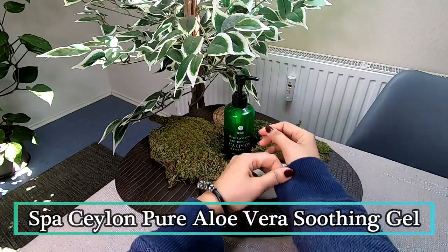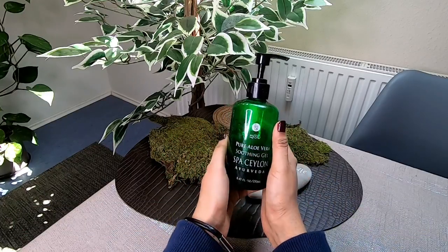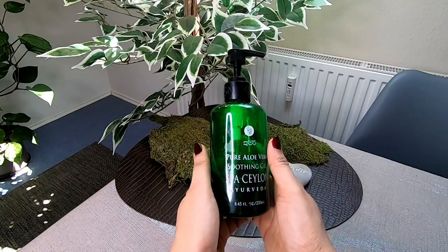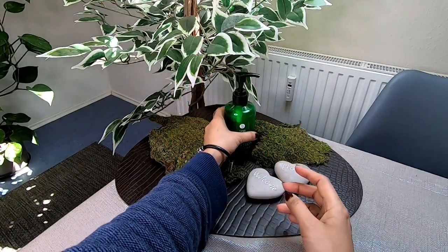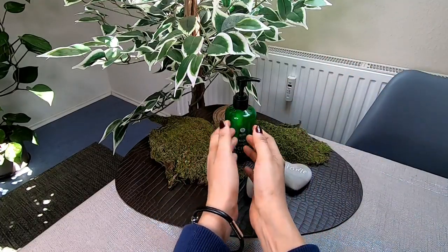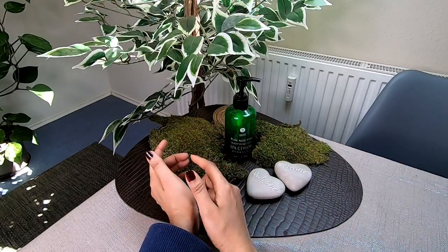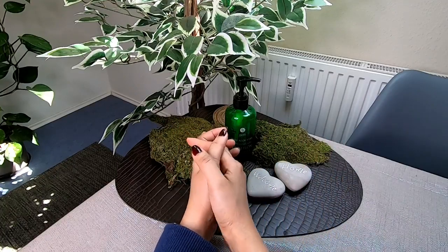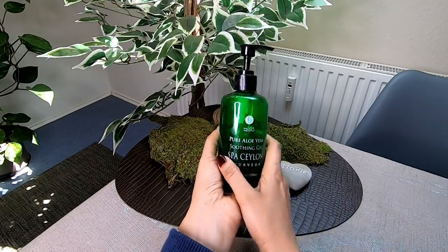I will show you how to use the pure aloe vera gel. You can get this from Facebook page or from Lanka. Since we are working in Sri Lanka, we have found the Sparse Ceylon shops. We were able to find the bottles from the duty-free area.